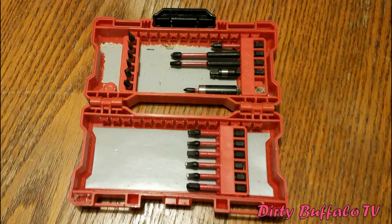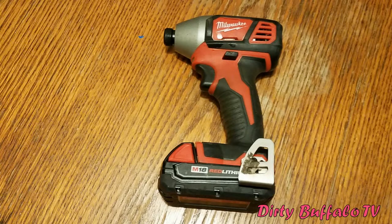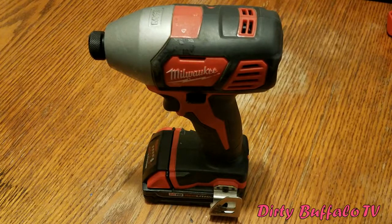The impact driver is a very handy tool — it's small and compact and honestly the main reason I bought this kit. It's incredible for home remodeling projects. It's great for running in Phillips head screws, Torx bit screws, and square head screws — whether you're building a deck, putting up drywall, or taking apart small items like leaf blowers with lots of screws.